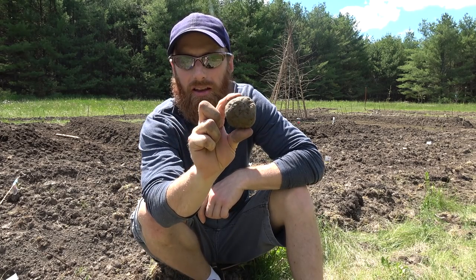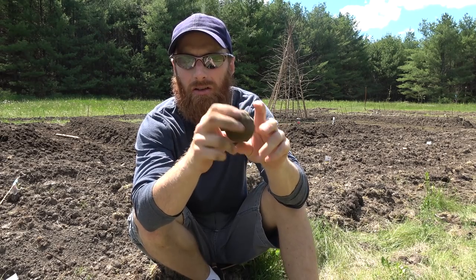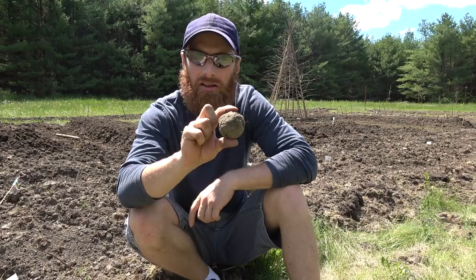So that's what clay looks like. I balled this up this morning and left it sit in the sun - it's as hard as a rock now. All the soil below 8 inches is clay.